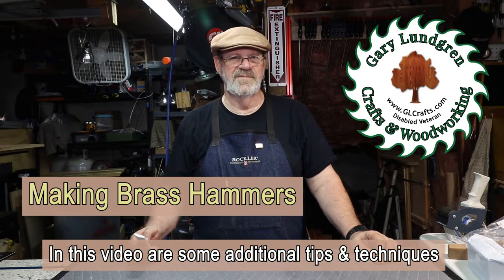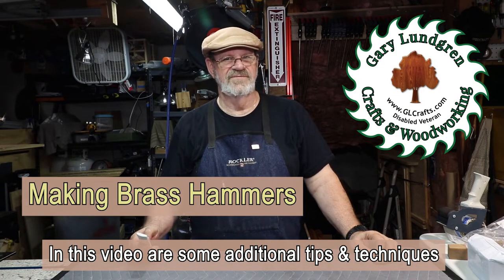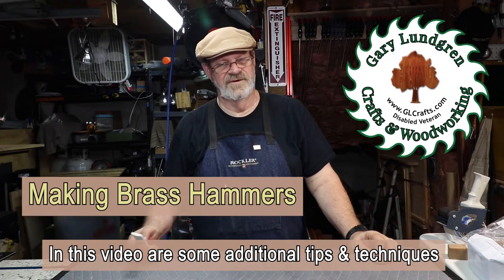Hi, I'm Gary and welcome to my shop. In this video I'm going to show you how to make these brass hammers from PSI Penn State. Some of my techniques may not be approved by the supplier or manufacturer, so follow my techniques at your own risk, although I think they're pretty good.